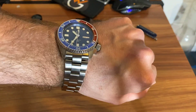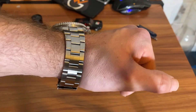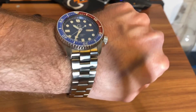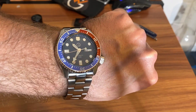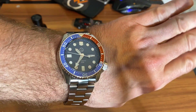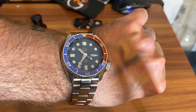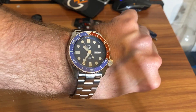It wears really well. I may need to take a link or so out, but I like to wear my watch a little loose. I'll probably eventually swap out for a NATO on this. Even at the full $299 price, this is still a really great bargain — one of the best bargains out there for a daily driver. I'm actually going to wear this to work tonight.